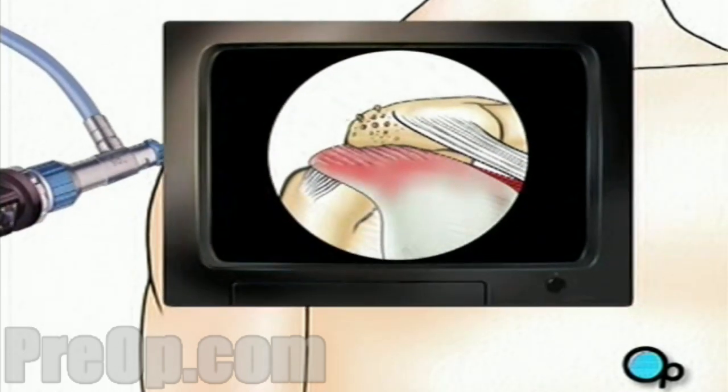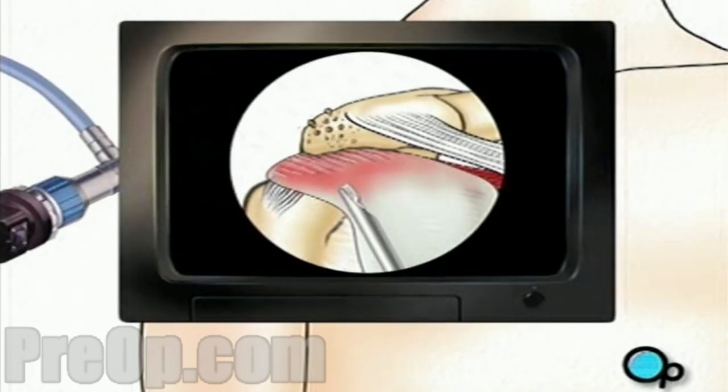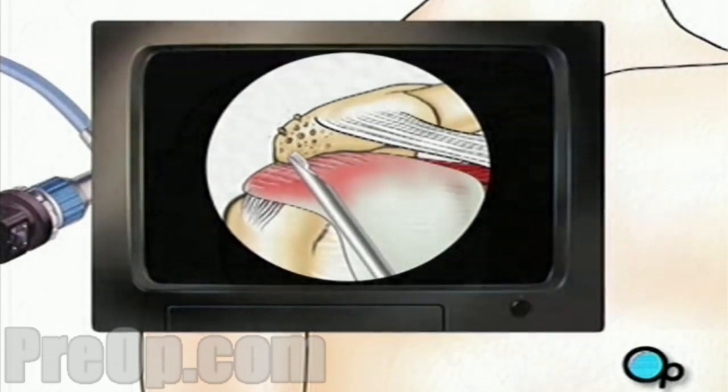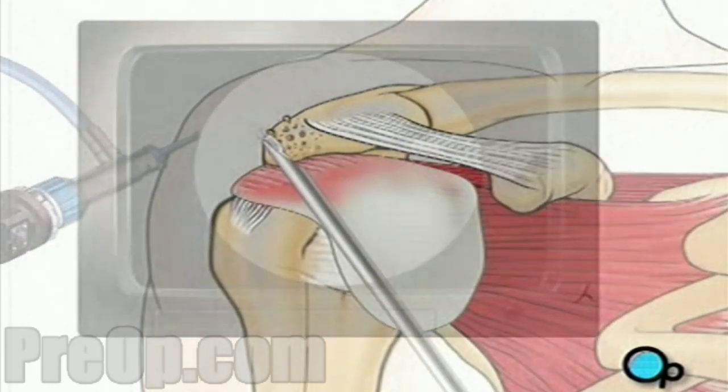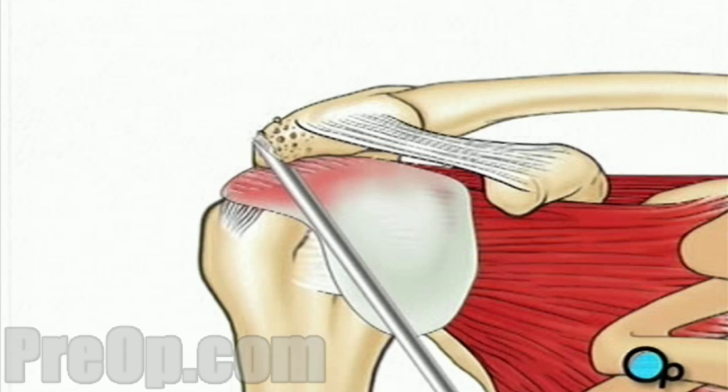If he or she decides that the team can proceed with the arthroscopic procedure, other small surgical instruments will be inserted through the other small openings. First, your doctor will use a burr to file away any rough edges on the upper part of the shoulder bone, called the acromion.